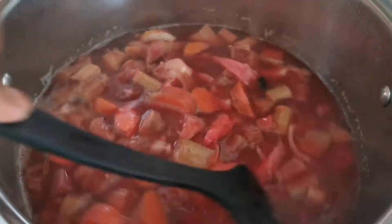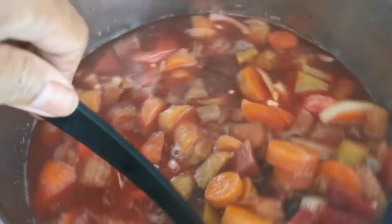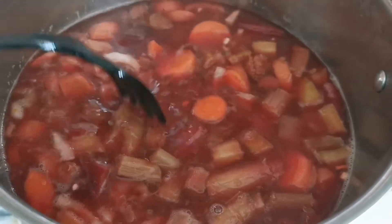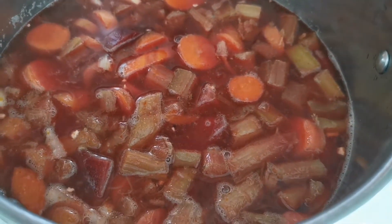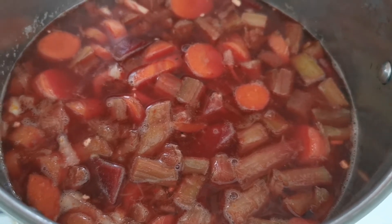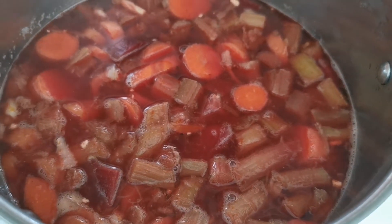Mix it all together, mix, mix, mix together. This is very healthy vegetable soup guys. For those who have not tried this kind of vegetable soup, you should try. And you can put bouillon as well — it's very healthy.